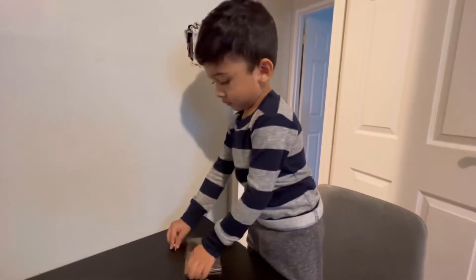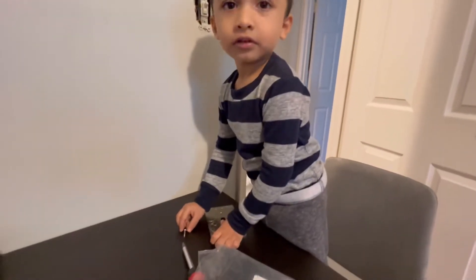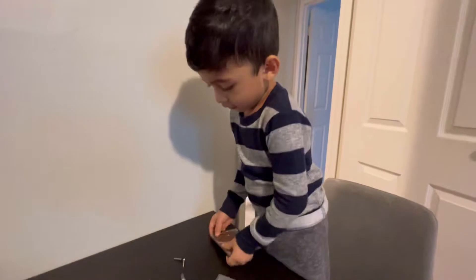I think you should put on the cover first, and then the screws, okay? Okay.